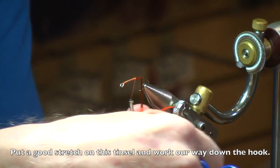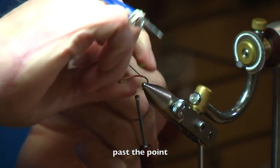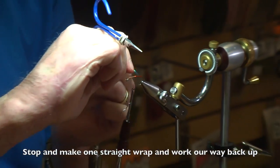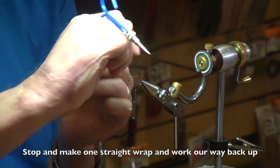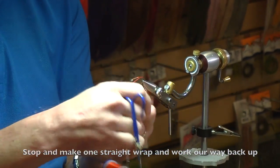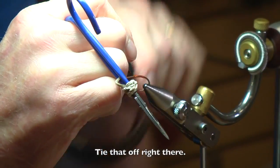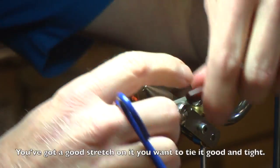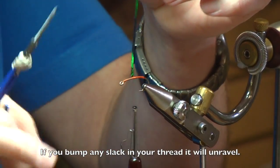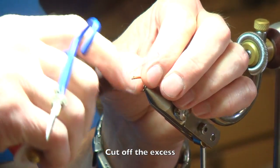To get a good looking tinsel body you have to stretch the tinsel, and it helps if you're not tying over thread. We're going to put a good stretch on this tinsel and work our way down the hook, past the point, and stop. Make one straight wrap, keep a good stretch on the tinsel and work our way back up the hook towards the middle where the thread is hanging. Tie that off right there — you want to get it tied off good and tight. If you bump any slack in your thread it will just unravel.